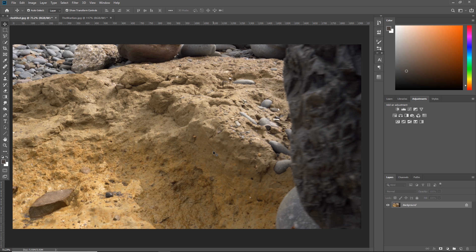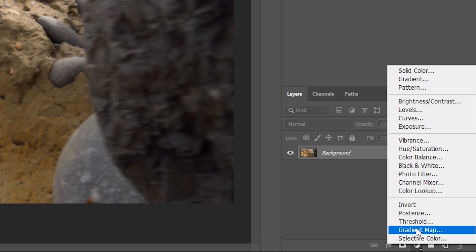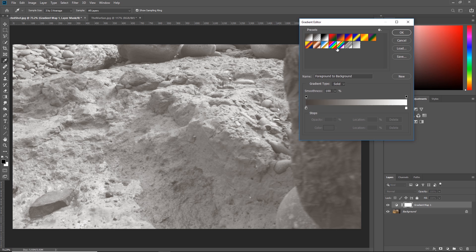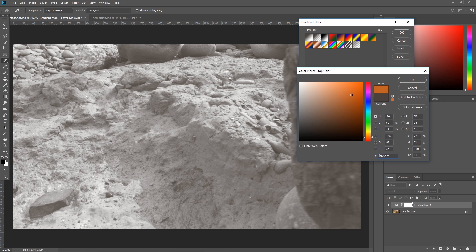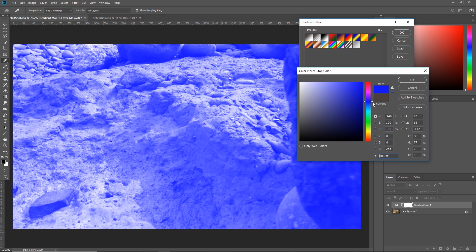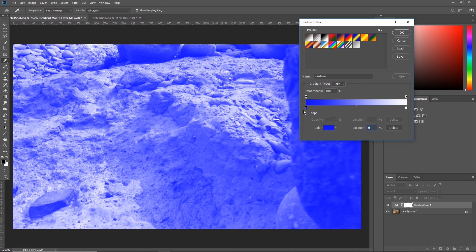The next thing we need to do is apply the gradient map. Come down to the adjustment layers icon and hit Gradient Map. The gradient map has two handles: the left is a dark browny-gray color and the far right is pure white. If I go into the darker color and hit the color icon I can change it to anything — so if I change it to bright orange, all the dark areas of the image get mapped to orange. The left handle controls the darkest areas, and the right handle controls the brightest areas.